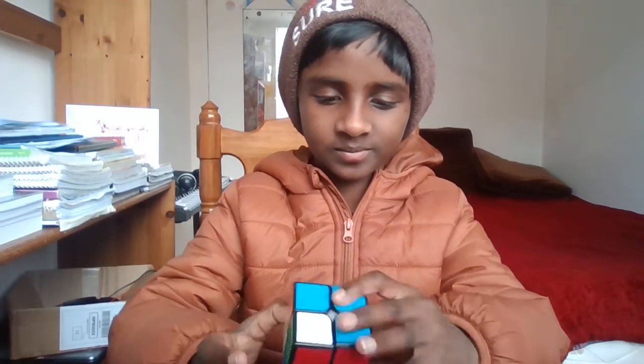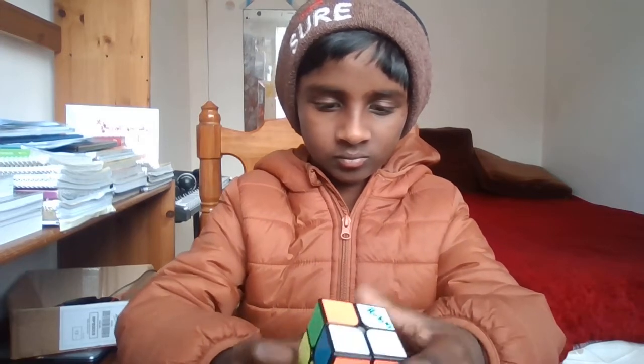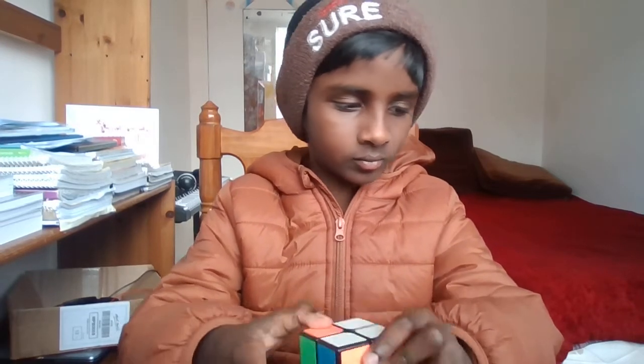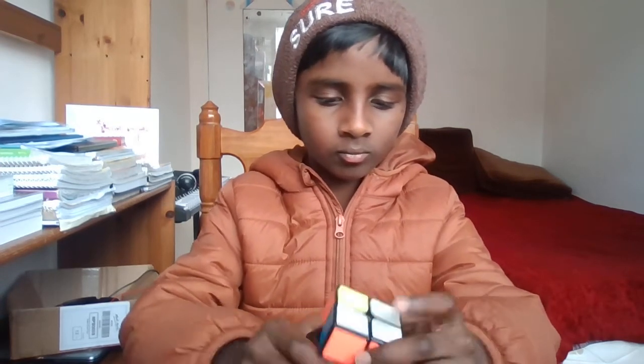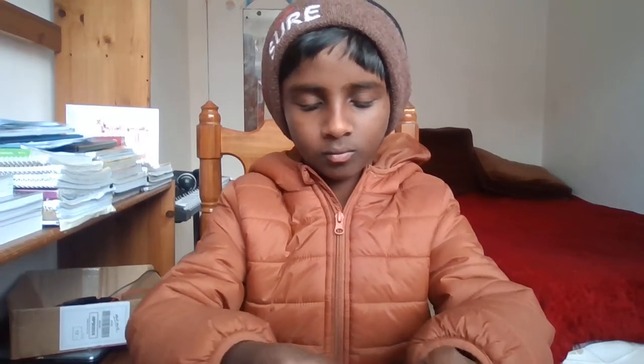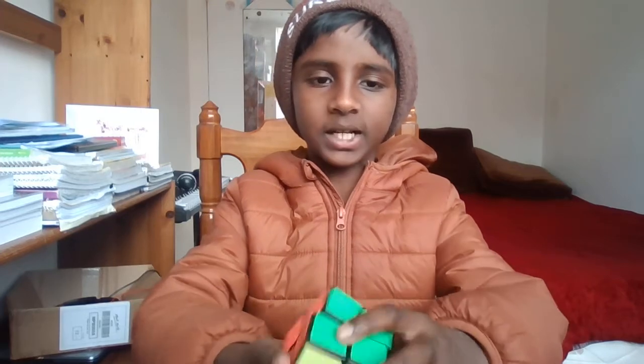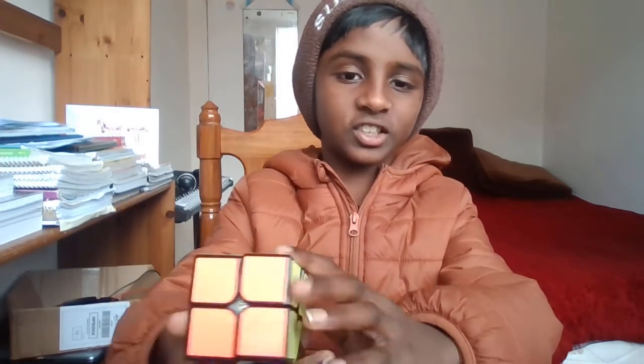So let me solve it. Oh the dice. I'll show you the cube. And that's easy. But I won't like to solve the cube.